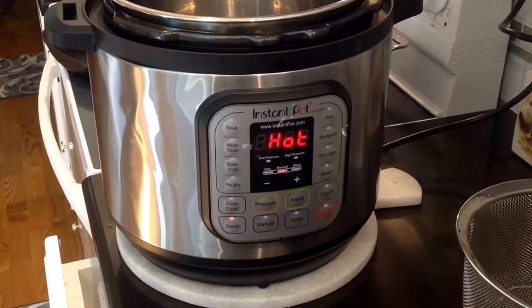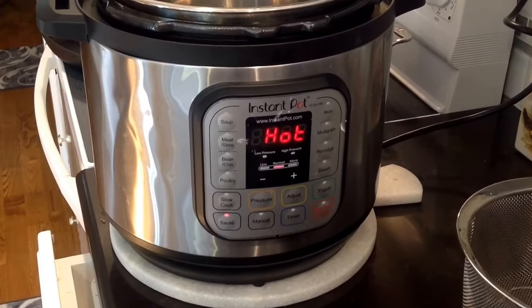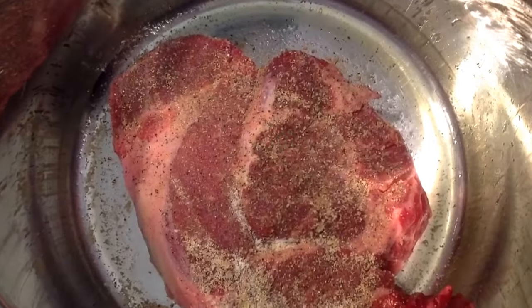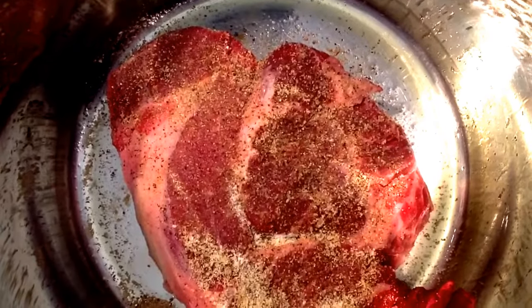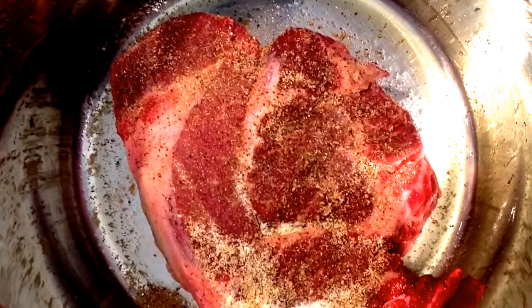Place your instant pot on the sauté cycle with a couple tablespoons of olive oil. Let it get hot, add your roast to the bottom and brown both sides of the roast. It'll take probably 5 minutes or more for each side.